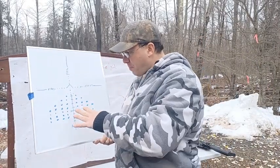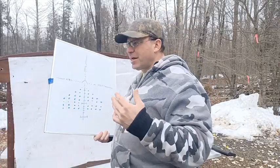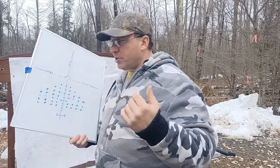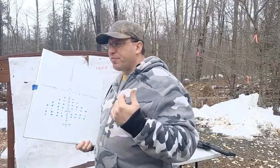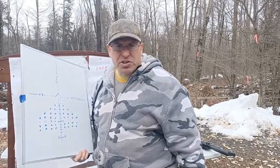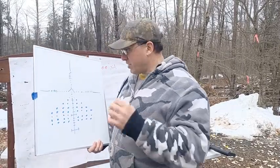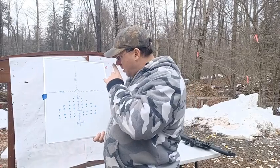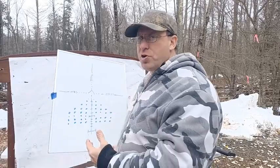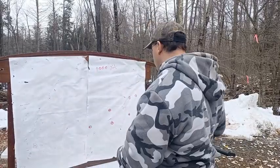That's why you need a scope with a mil-grid — all those dots. You're going to take a hold and start somewhere. You can grab initial data from a ballistic calculator or off the internet, which is probably going to be wrong but will get you in the ballpark — use that as a starting point to see where your impacts are and correct from there.